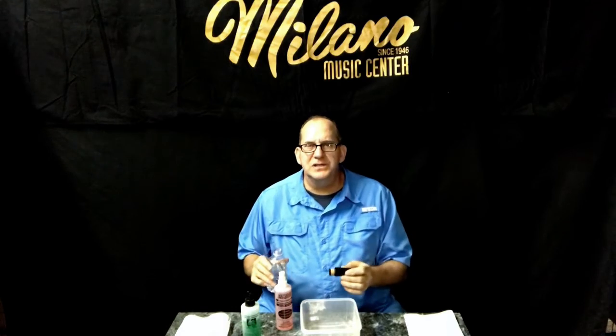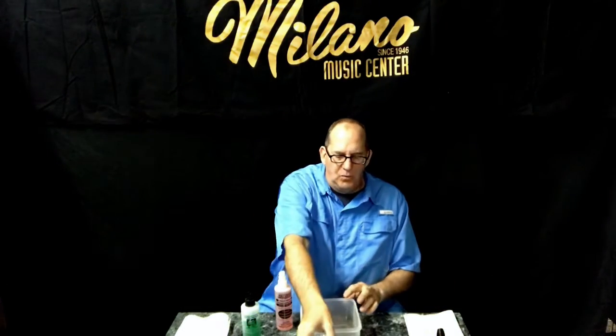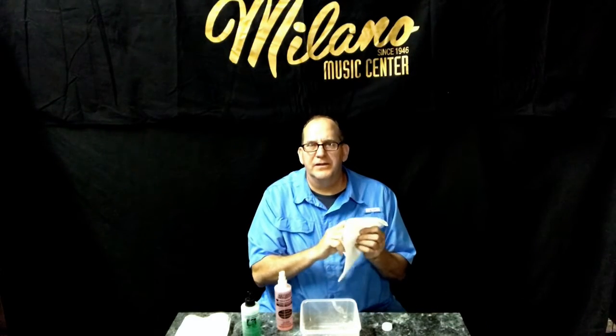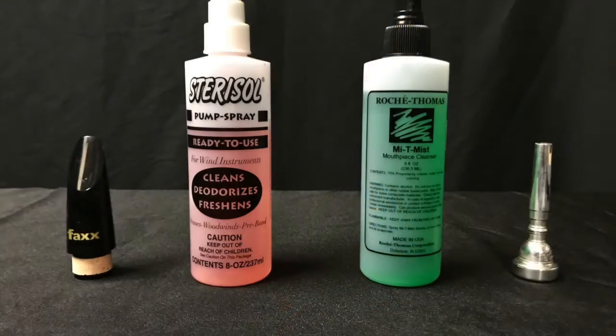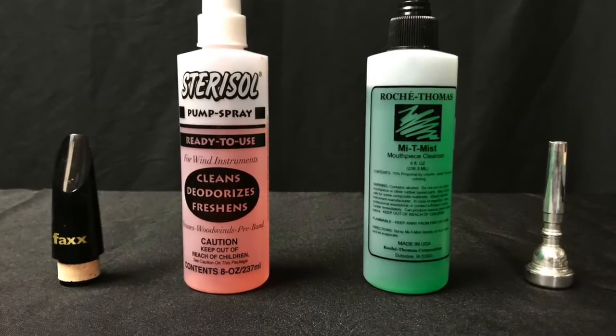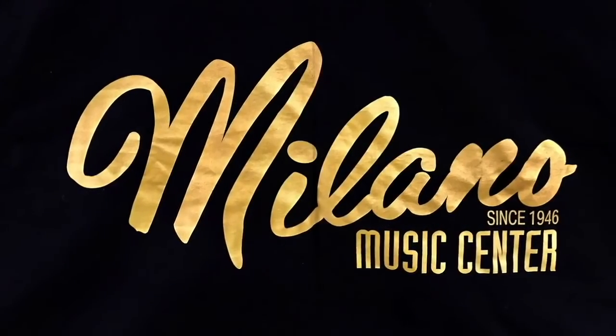You could do that in your kitchen sink or bathroom sink, no problem. Once you've rinsed the mouthpiece off, they recommend you dry it off with a cloth. If you have any questions, give us a call at 480-827-1111. You can always look us up on the web at milanomusic.com.